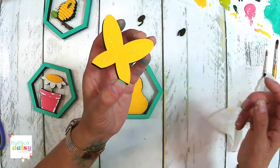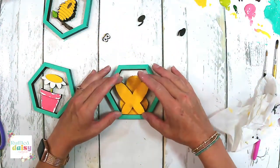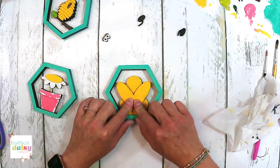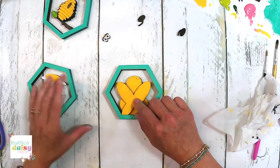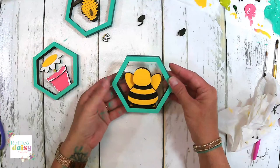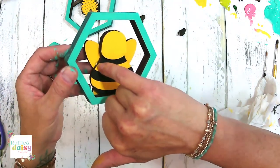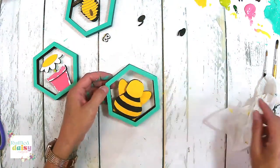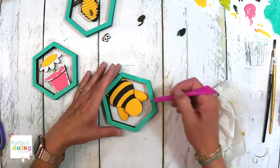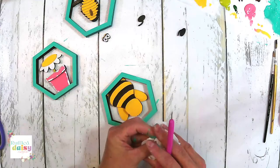I didn't make my glue go all the way up to the top — I stopped about here because you don't want to see it on the front side. Y'all ready to see this? We're going to put the bee together and he's going to be so cute. Look at that — there's a tiny bit of glue that came out there, so just be careful. Let's actually remove as much as we can — there you go, now you can't see it at all.